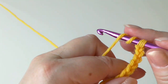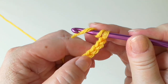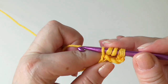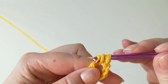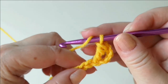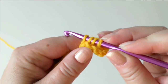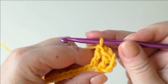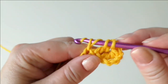Two yarn-overs and then get the fifth stitch from the hook: 1, 2, 3, 4, 5 — that's where the first treble goes. With trebles, always a yarn-over and through two loops at a time. Then continue one treble into each chain and so on until the end, no matter how long your chain is.